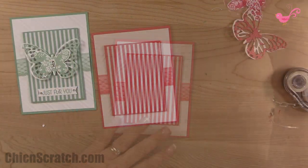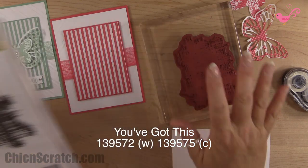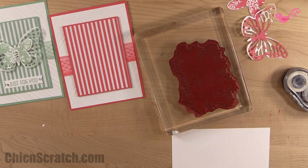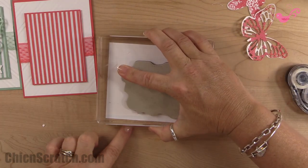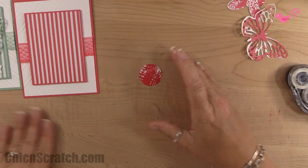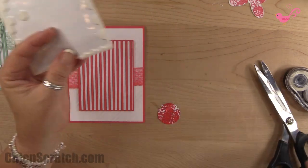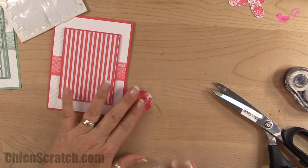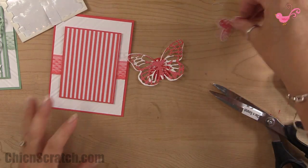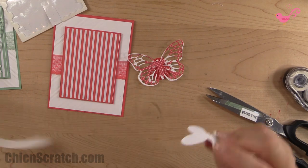The other stamp set we're using is called 'You've Got This' — it's also in the new catalog. I'm going to use the watermelon wonder ink, stamp that, and then take the 1 and a quarter inch circle punch to cut it out. I'm going to attach the butterfly using dimensionals to give it a little pop, centered right in there. The smaller one we'll add with glue dots, right on top.